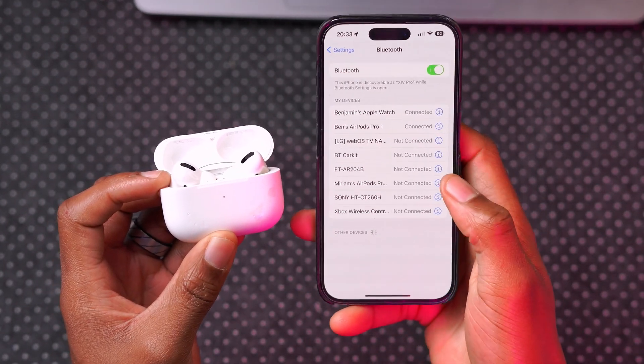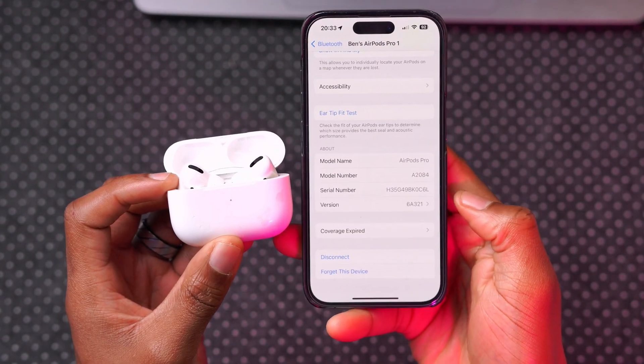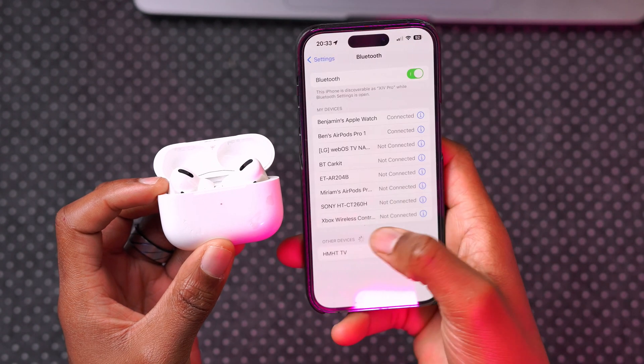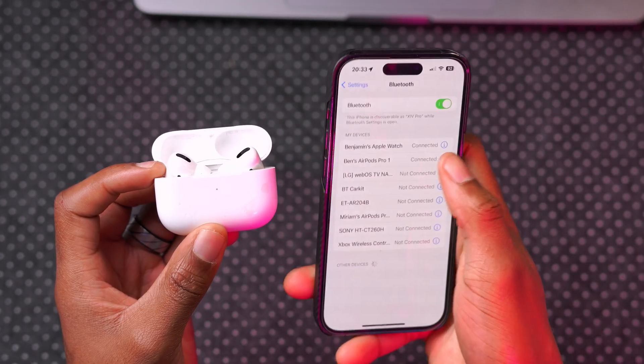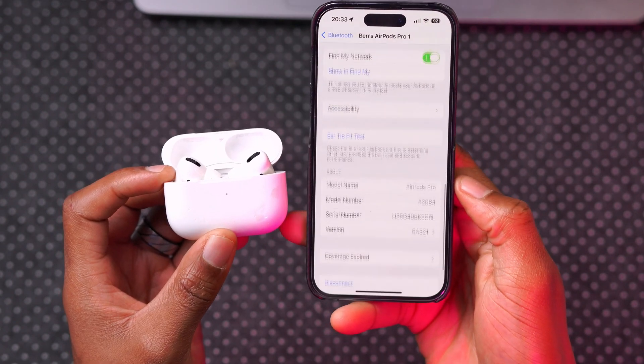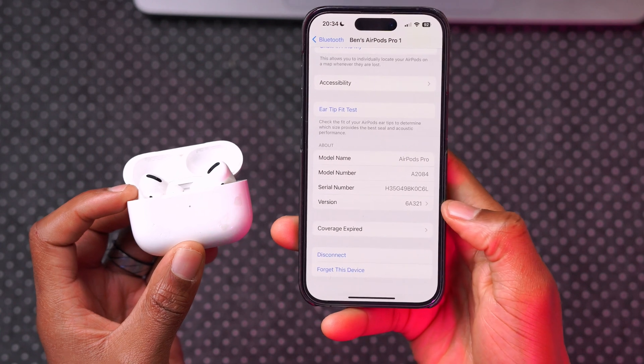That's how you check the firmware version. You can also check through the Bluetooth settings and then go to the info tab of the AirPods Pro — you'll see a similar thing there. This version is for the AirPods Pro 1st gen and a few others that share the same build number.